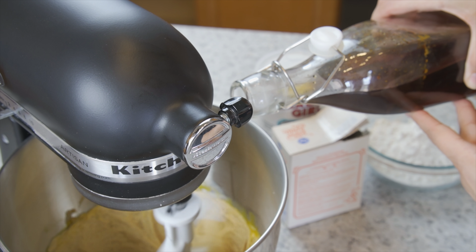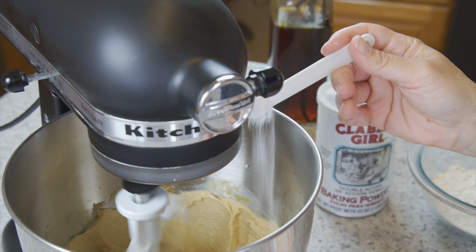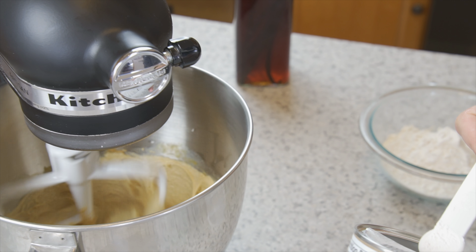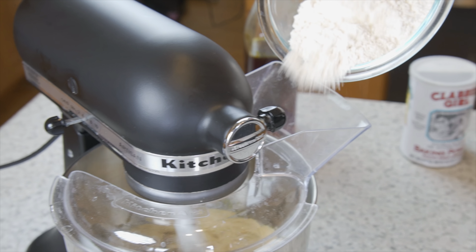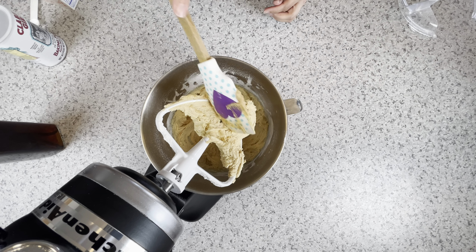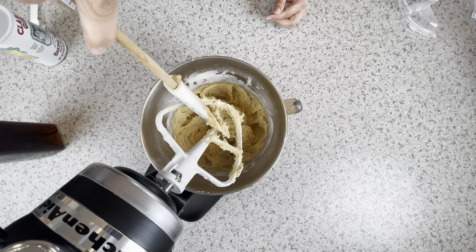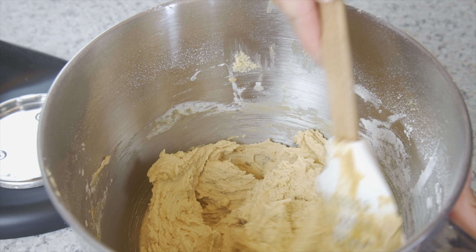Next, add in the egg, the vanilla, the baking soda, and the baking powder. Lastly, mix in the flour. Scrape the bowl again to ensure every ingredient is incorporated.